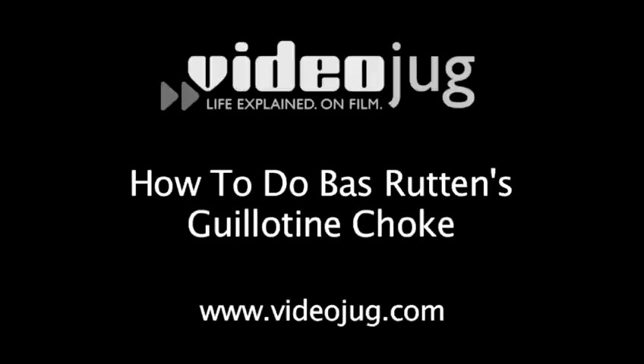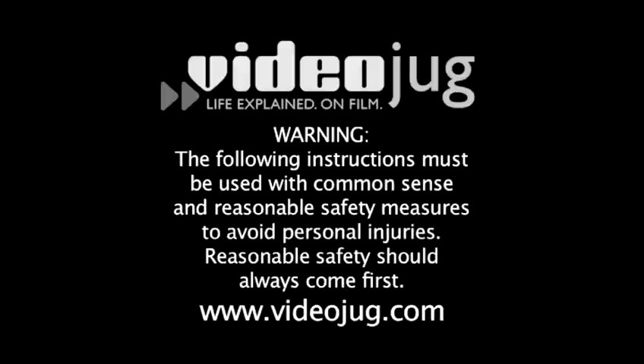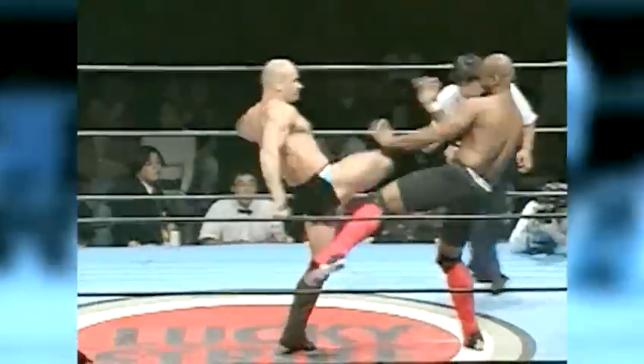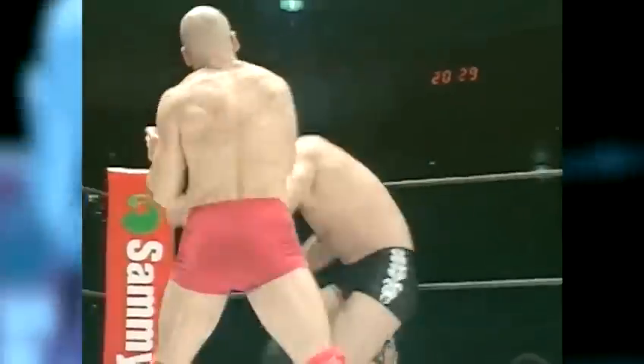How to do Bas Rutten's guillotine choke. Hello and welcome to Video Jock. My name is Bas Rutten. Maybe you know me — the legendary no-holds-barred fighter, the former Ultimate Fighting Championship heavyweight title holder. You don't want to fight Bas Rutten, but you can fight like him. I'm going to teach you a lesson in mixed martial arts. Pay attention.